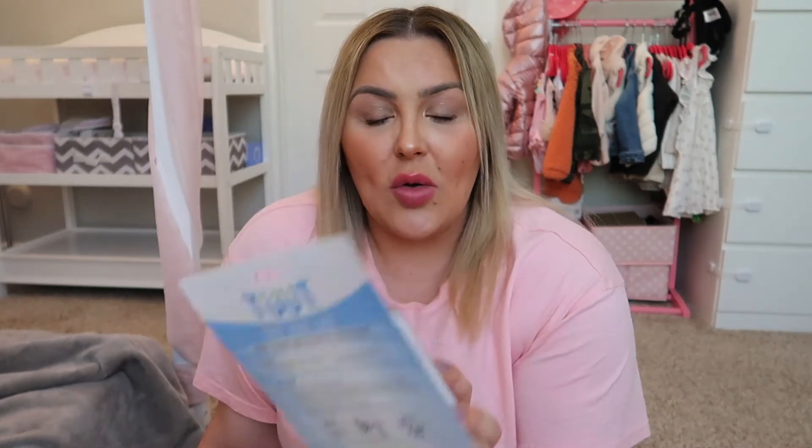I tried to figure out ways to handle this and I came across this product. Hopefully it works — it comes in a pack of two. At the end of this video, if you're interested in purchasing it, I will leave the link down below in the description. All you have to do is click on the link and it will take you right to it. Also, if you like this type of content, make sure to subscribe to my channel before we head on with this video.